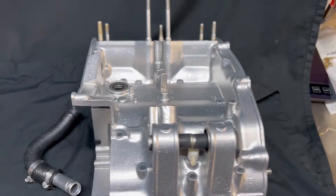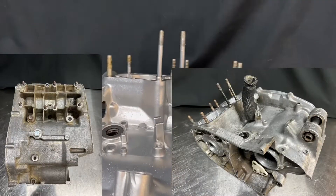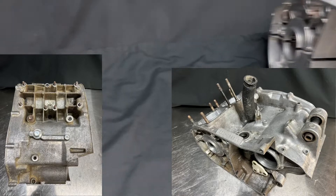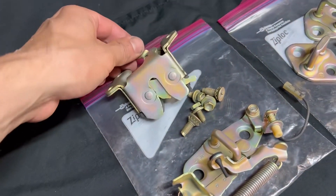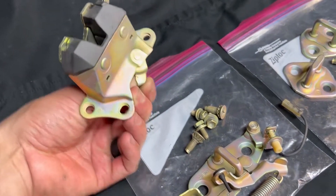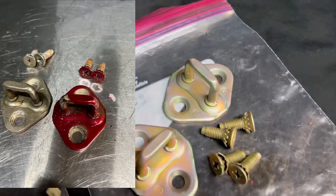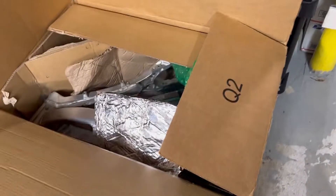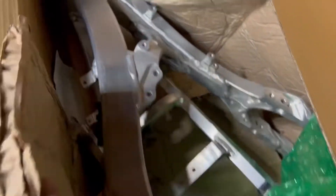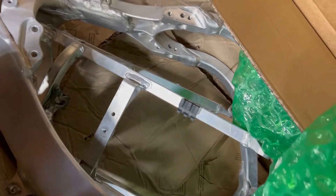We've also got more Banshee cases — these were actually mailed in from a few states away instead of being local New Jersey cases. I also have some hardware that I was zinc plating. These are some door latches to an older Corolla, I believe. This big box was mailed in — it's a YZ250F full aluminum dirt bike frame and subframe right there in the center.